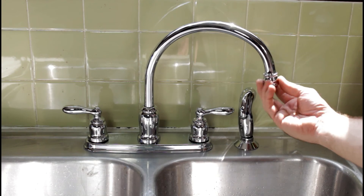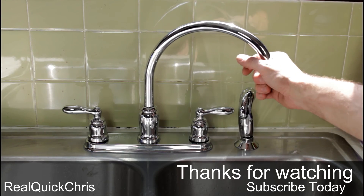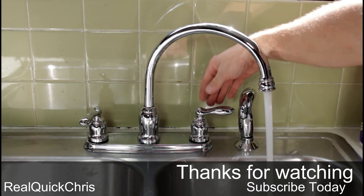Don't forget to go ahead and put your aerator back on — you're pretty much set and ready to go. Thank you guys for watching, and I hope you enjoyed the video. If you found this helpful in installing your new kitchen faucet, please leave a comment below. I'd love to hear about it. Thank you guys so much.